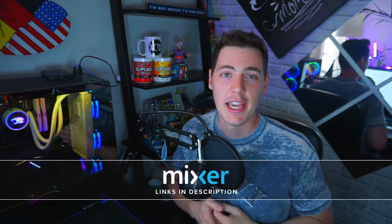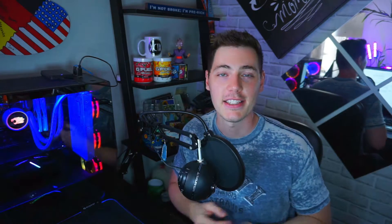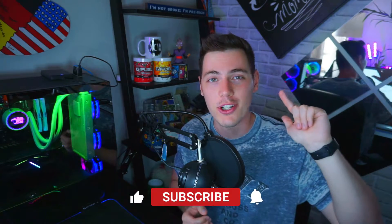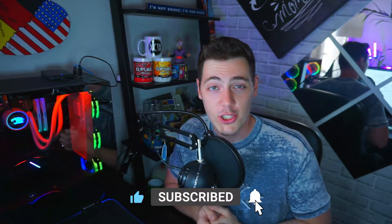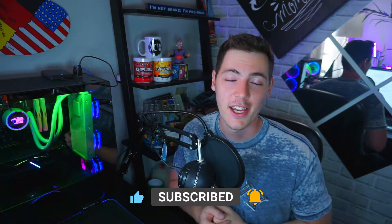Hey guys, welcome to my channel. If we have not met before, my name is Luke, and if we have, welcome back. This channel is all about content creation — hardware, software, and tactics so you can grow your channel in the quickest, most efficient, and budget-friendly way possible. You guys really liked my budget video where I talked about the best budget microphone and webcam, so now it's time to talk about budget lighting.